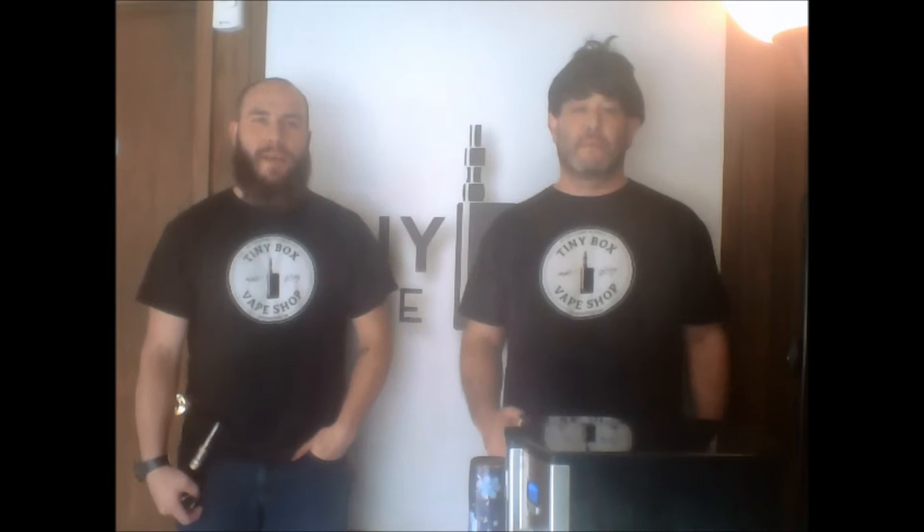Hey, what's up, guys? It's Mike and Eddie from Tiny Box Vape Shop. Eddie, have you ever wanted people to just notice you better when you go out? Have you ever wanted people to just stare at you and kind of pay attention to you? Like, maybe even have a conversation piece of sorts. Yeah, yeah, I've been there. Is that what you were thinking with that? Exactly. What I was thinking with this — the Segelli 150.